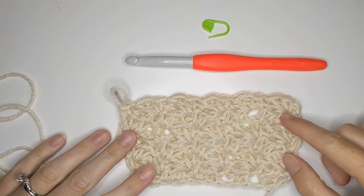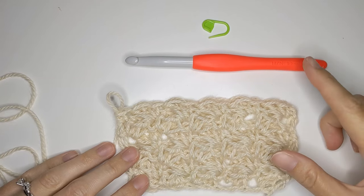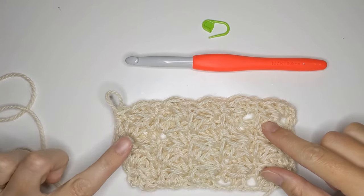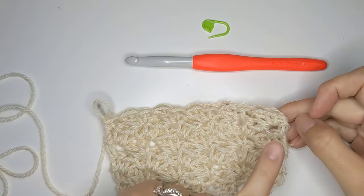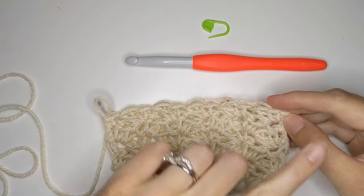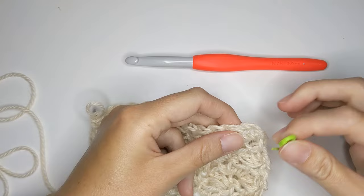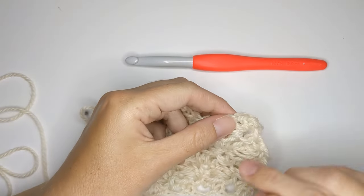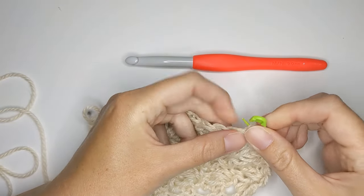I just finished six rows of my first section and now we're going to be working our second section, which is the double crochet. Before we get started, I want to note that you might find it helpful to place a stitch marker on the last single crochet of the last row — it can get a little confusing where to place your double crochet. So I'm just going to place a stitch marker right there.